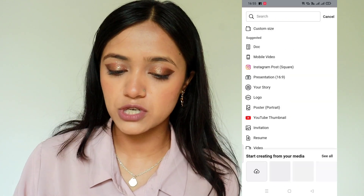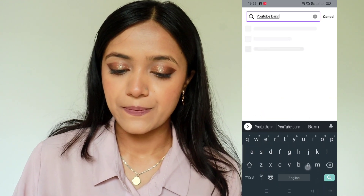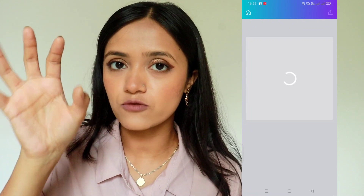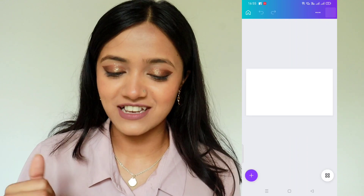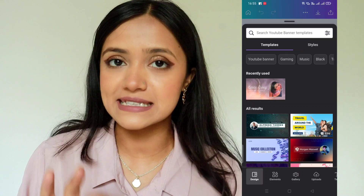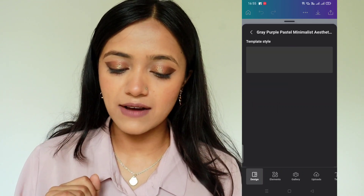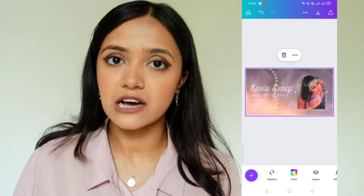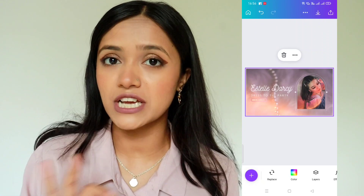You will go to the search option and search YouTube banner. I know many people do this, but the key is making sure the ratio is proper when you upload it — I will show you the method. Let's take this template because I have recently used it. I have selected templates, and in Canva most of the templates are free. You will get a basic template and then you will need to change things and add your own content.